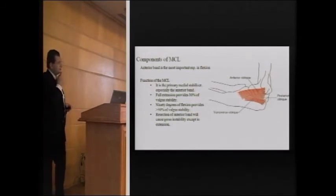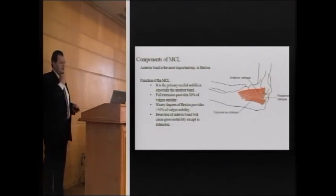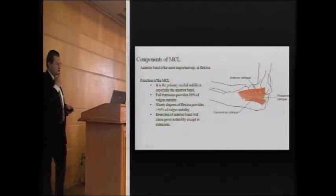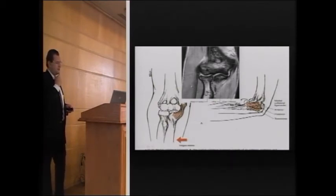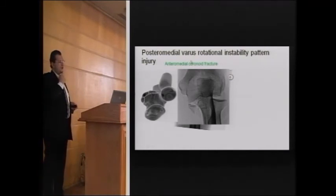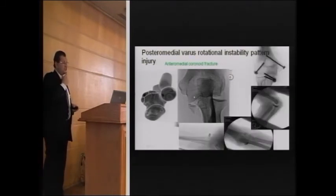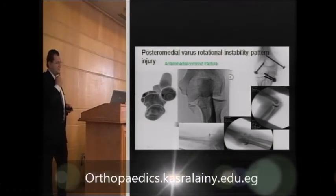The medial collateral ligament is very important because it resists valgus stresses. Its anterior oblique bundle is the most important component; the posterior oblique is less important. The anterior oblique bundle becomes more important in flexion. The anterior oblique bundle of the ulnar collateral ligament attaches to the posteromedial corner of the coronoid, which is why it is very important to reconstitute that during fixation when it is avulsed or fractured.